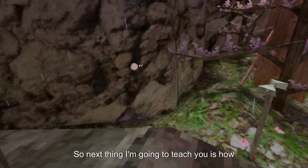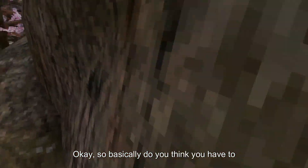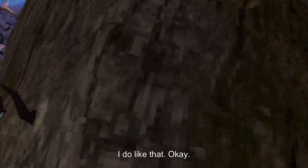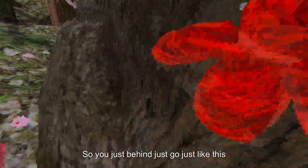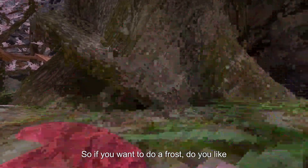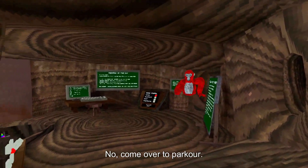Next thing I'm going to teach you is how to pinch climb wide walls like this. Do you think you have to do this? This is slow. You want to basically hug the wall and do it like that. Try hugging the wall — but like you're hugging nothing — so your hands just go like this. If you want to do it fast, you do it like this.